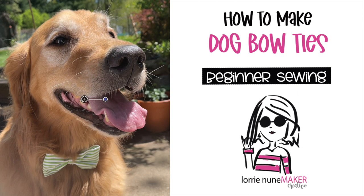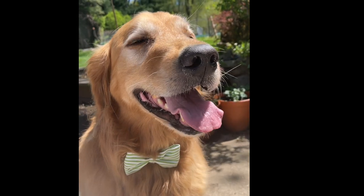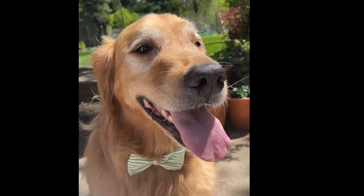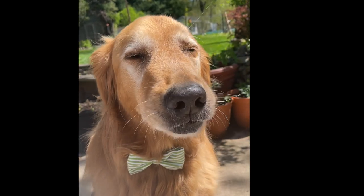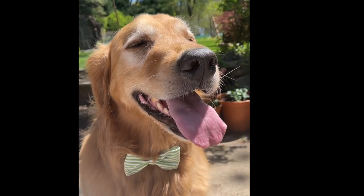Hi everyone, thanks for joining me today. We're going to be making bow ties for dogs. These are super easy and beginner sewing friendly — they just slip right over the collar, easy to take off and easy to put on. My daughter-in-law asked me to make some bow ties, so that's what we're going to do. Let's get started.